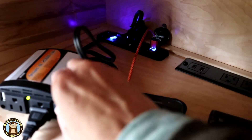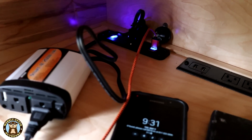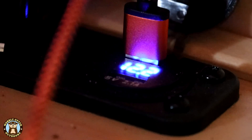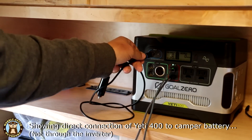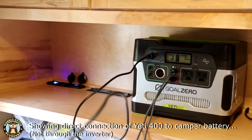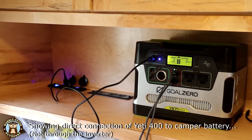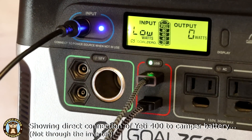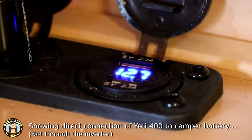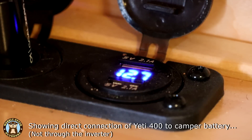If the Yeti 400 is plugged directly into the 12 volt socket connected to the camper battery and not through the 200 watt inverter first, then the Yeti 400 will display low for input and not charge until the 12 volt socket shows at least about 13.1 volts. Plug this into the Yeti's input, plug this into the 12 volt socket — you saw voltage, but is it charging? No. It says input low. This is reading 12.7 volts right now. The Yeti will not charge until that gets up to about 13.1 volts.